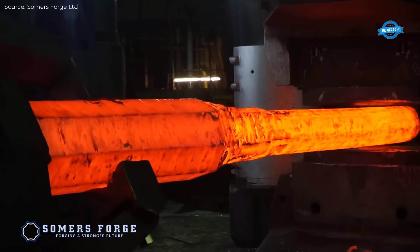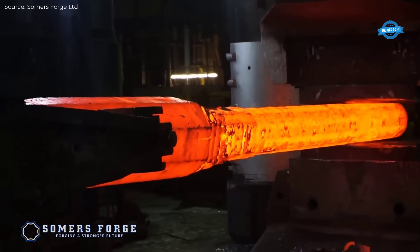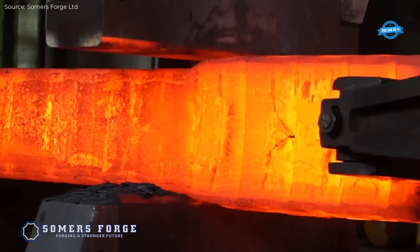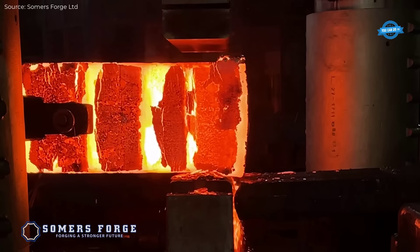Open die forging is a process where a metal workpiece is shaped by hammering or pressing between flat or contoured dies that do not enclose the material. Unlike closed die forging, the metal can flow freely except where it contacts the die. This process is used for large components and allows for the forging of parts weighing between a few kilograms to several hundred tons.